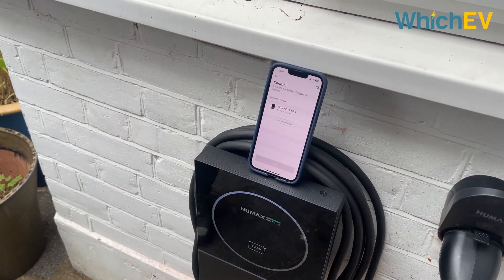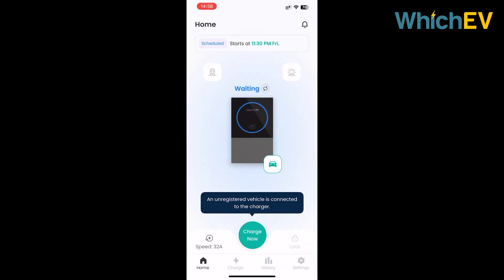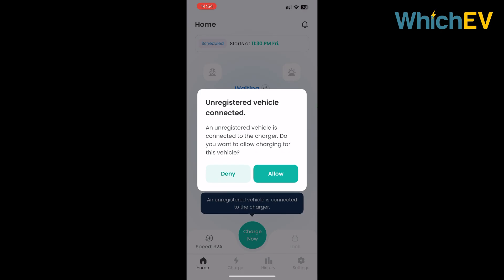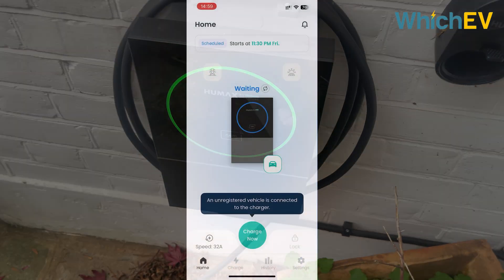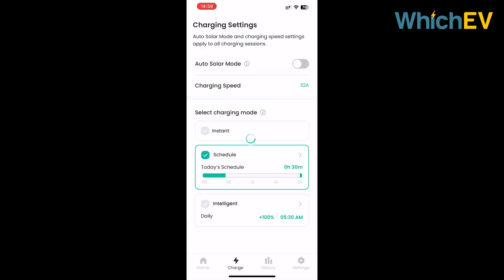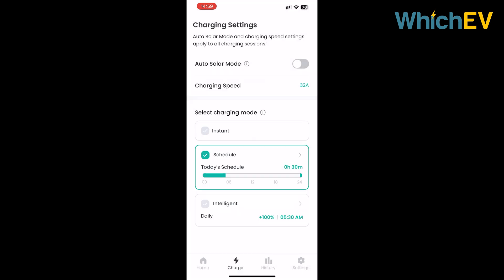Once the charger is physically installed, the software needs to be commissioned, which entails getting it on your house's wireless network with a special installer app. Then you can connect to it with the end user app. After signing in, this is what the home screen looks like. When you plug in an EV for the first time, the charger will prompt you to enroll it as a recognised vehicle - though this doesn't work for every car. This older Mercedes plug-in hybrid wasn't recognised, for example. You can still charge it but will need to provide permission each time. An alternative is to use one of the two RFID tags supplied.